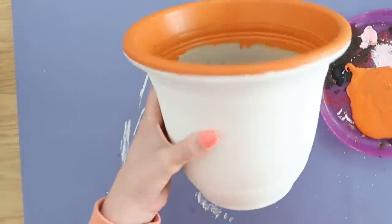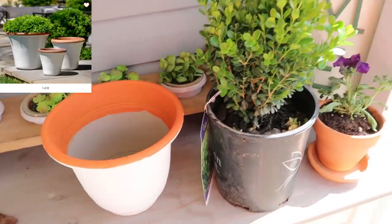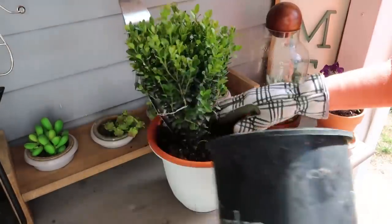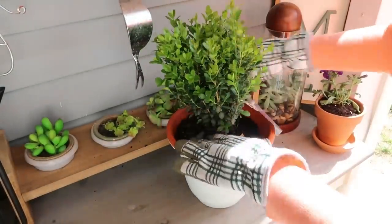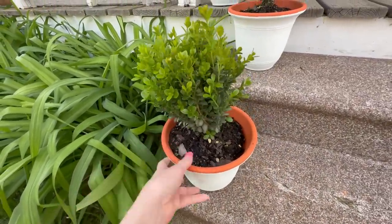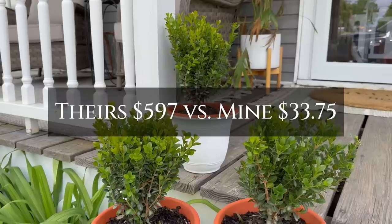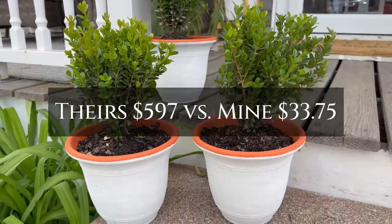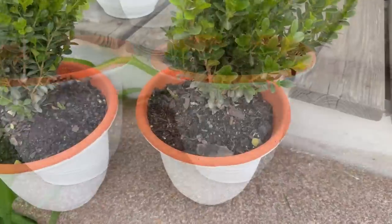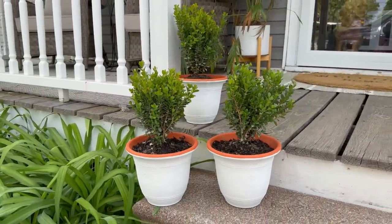I just did one coat so I could get some variance in color. Really loved it, let it dry. Now we can do our planting. A lot of Pottery Barn imagery features boxwood, so I headed to my local Tractor Supply store and found these perfect-sized little boxwood bushes, only about $10 each, and planted them in. I made a set of three — they look so cute on our front porch. The originals would have cost $597 for three planters; mine cost $33.75 including the bushes. We still get the look without the high price tag.